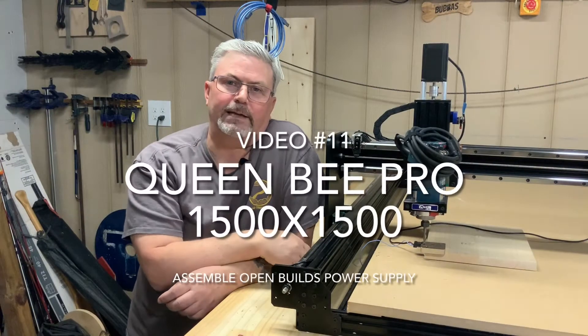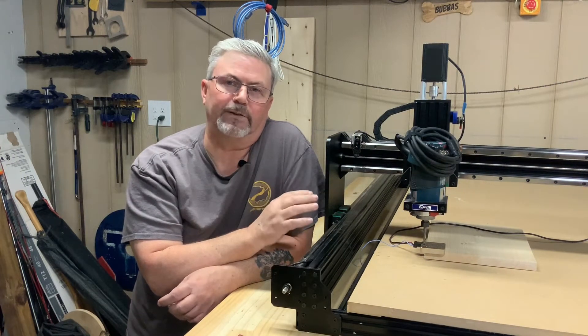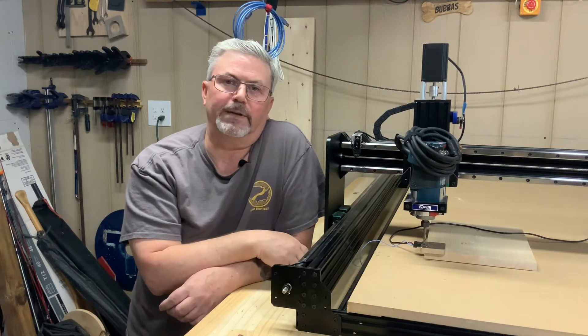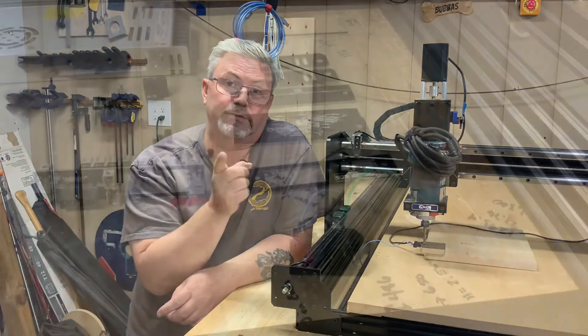Hey folks, welcome back. Casey with Two Tankards here. Today we're going to be looking at video 11. In today's video we're going to be assembling the OpenBuilds power supply unit, so stay tuned.